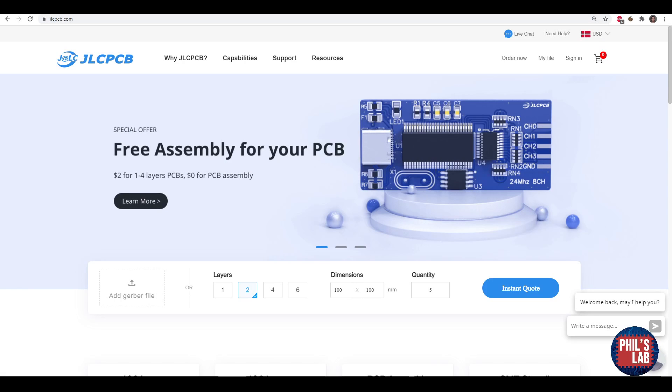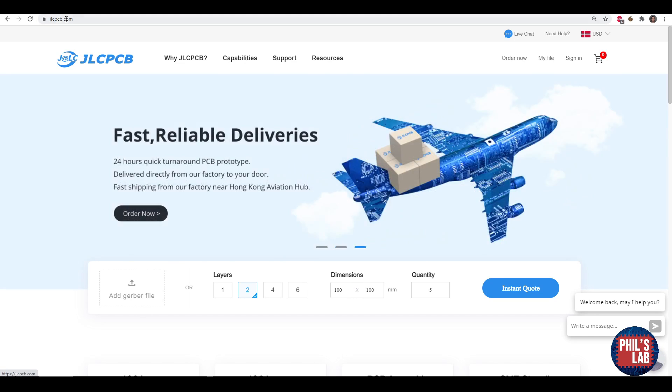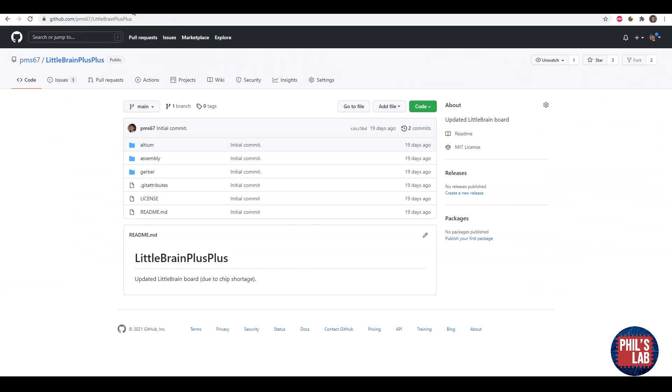Thank you very much to JLCPCB for sponsoring this video. I had the Little Brain++ PCB manufactured and assembled by them, and if you'd like to get one for yourself, you can go to JLCPCB.com to order. You can find all of the relevant ordering and assembly files in my repository at github.com/pms67, in the Little Brain++ repository. There I have all the Altium design files, the assembly files, as well as the Gerber files for production.